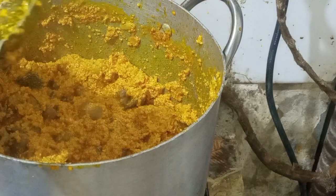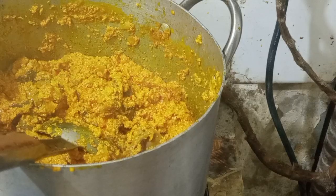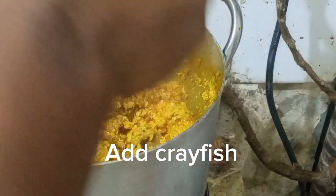I stir it again to make sure everything is combined. Now I'm tasting my egosi for spice — and at this point it was okay to my taste.